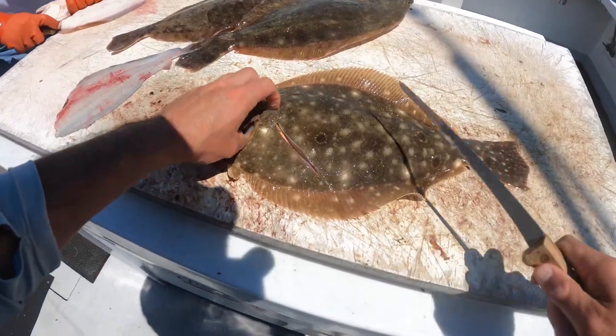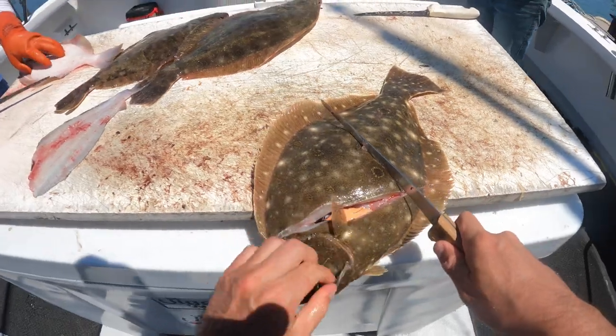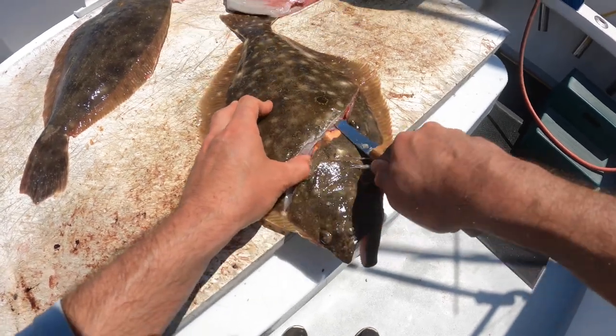If you want more tips on how to catch flounder, click on the end card right here where it'll take you to another video with even more tips to help you catch more fish. Thanks for listening, Fishalots — I'll see you out there on the water.